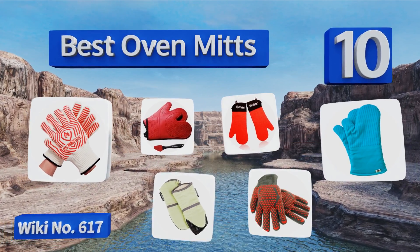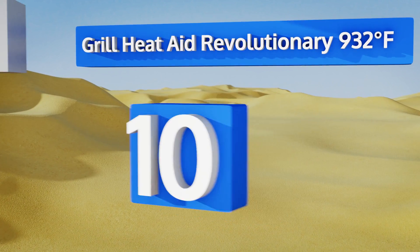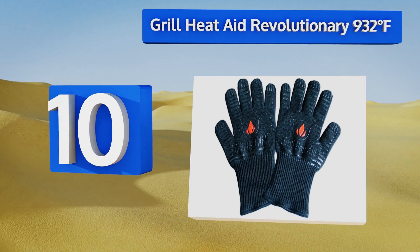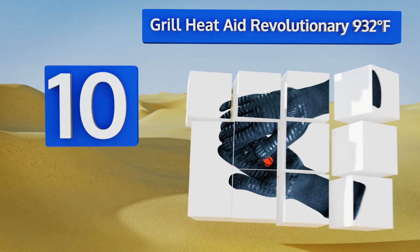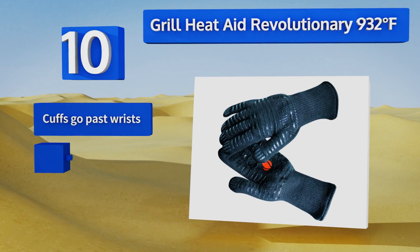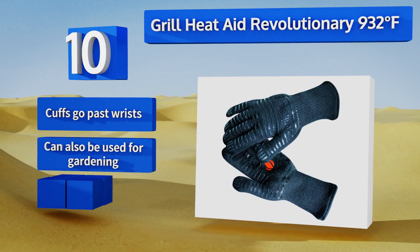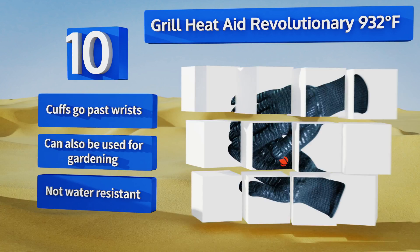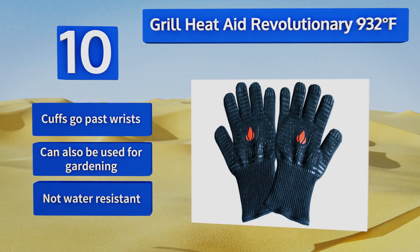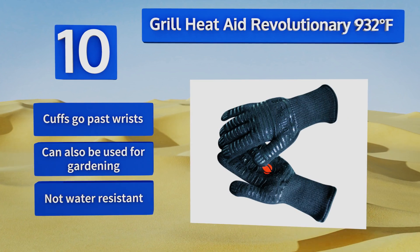Starting off our list at number 10, the Grill Heat Aid revolutionary 932 degrees Fahrenheit supply heat protection as well as style. You can grab a pair in hot pink, mint, cool gray, and more. If you have any budding chefs in your house, these might be a good choice as they come in extra small for children as young as seven. The cuffs go past your wrists and they can also be used for gardening, however they're not water resistant.